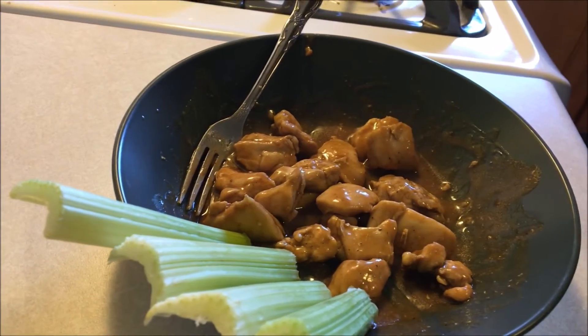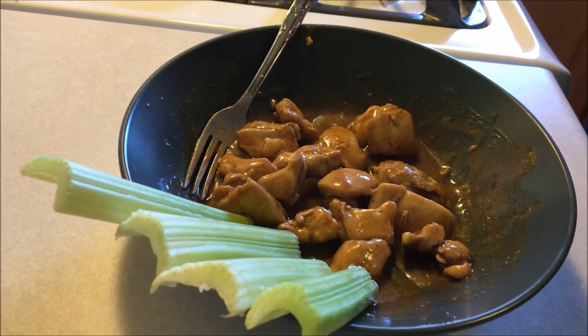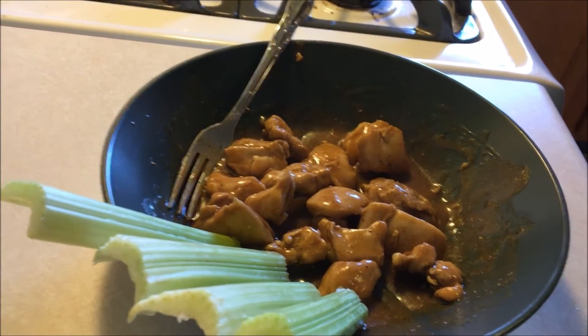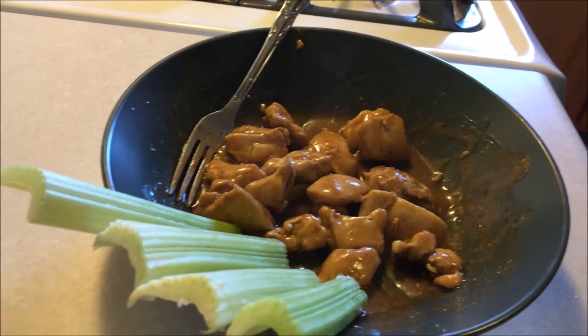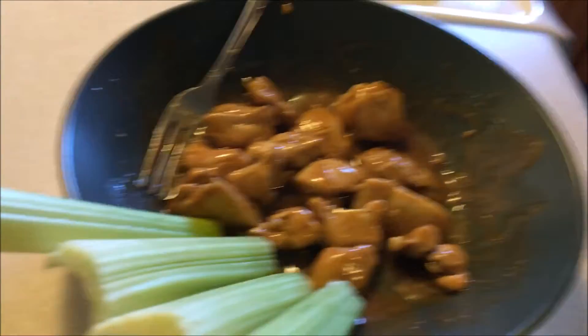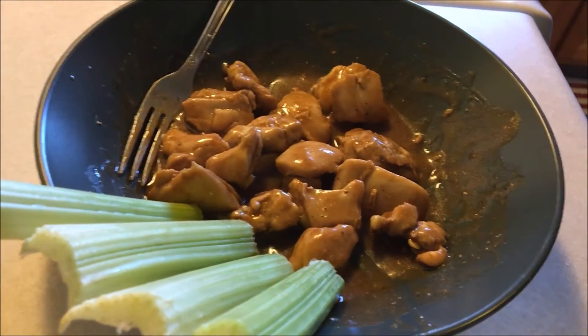Garnish with some celery and either sour cream, ranch dressing, or blue cheese dressing — whatever you like — to cut the heat a little bit. This was a honey barbecue, so I went a little over on my macros at lunch, so I'm just going to leave it at this for dinner and maybe grab a hard-boiled egg for a snack later.